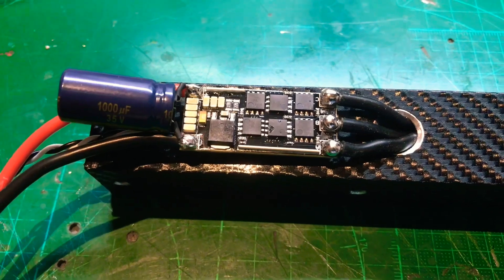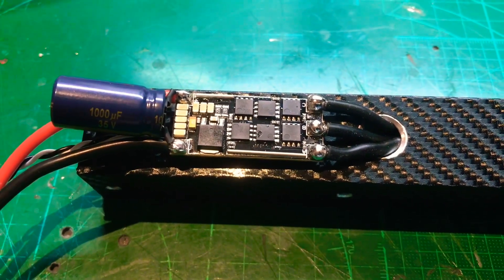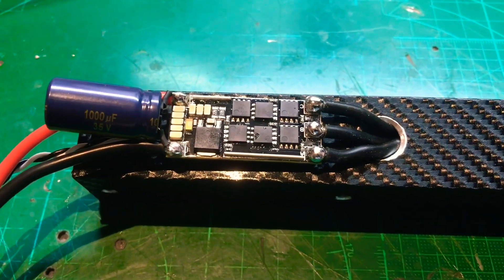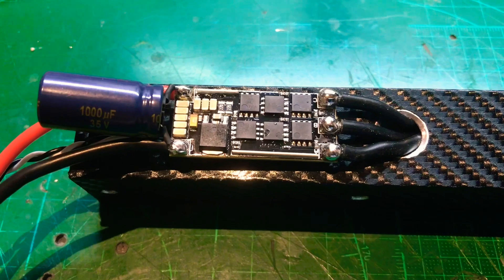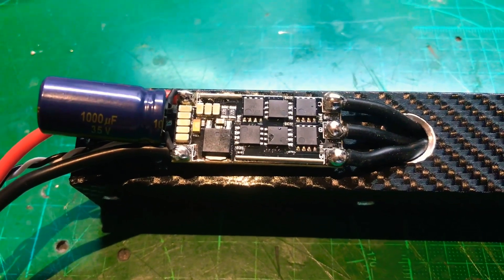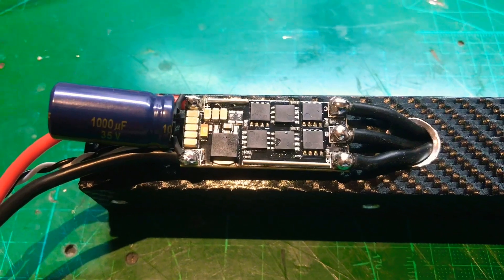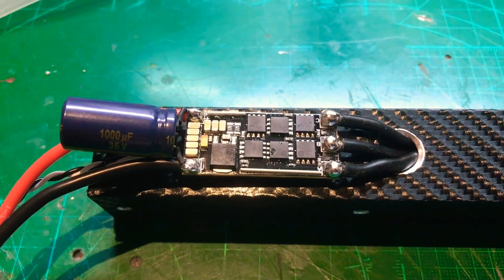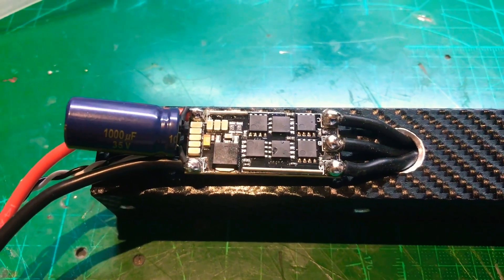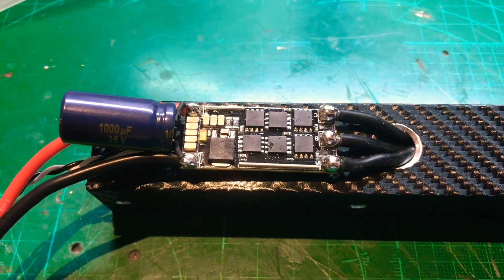I've decided to keep the ESCs on the outside of the frame for cooling purposes. They'll be heat-shrunk on so they're isolated against the aluminium. I've also put some 1035V capacitors on there to help with current delivery.